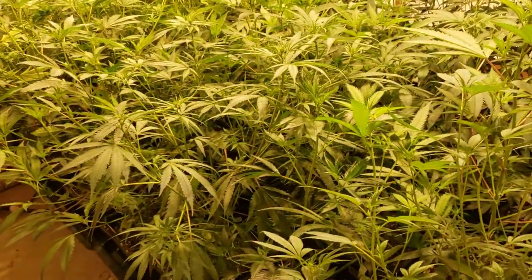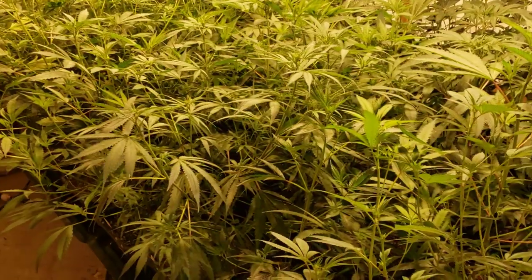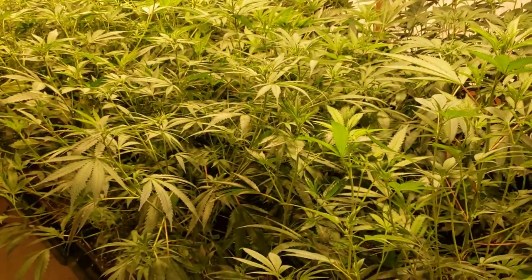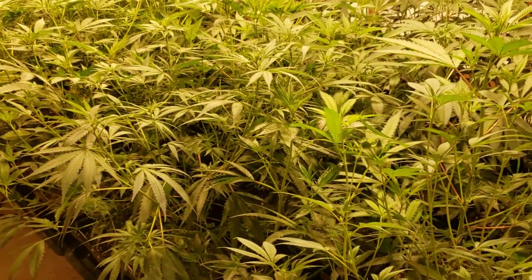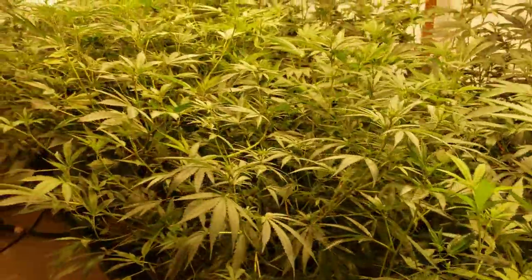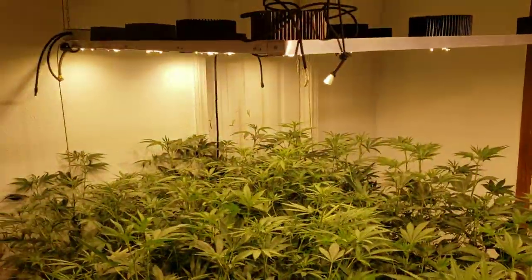Another thing people ask is: what nutrients do I use? I use Dyna-Gro. I've used them all — I've even tried Jack's and all this other stuff — but legit, Dyna-Gro has it all: calcium, magnesium, everything my plants need. I never have any deficiencies. As you can see, the plants look super happy.